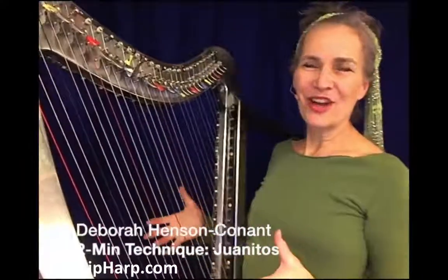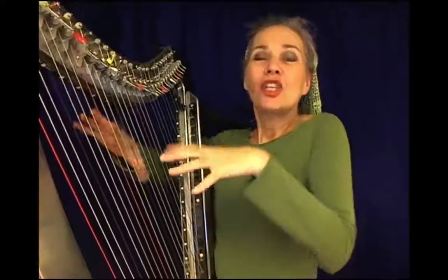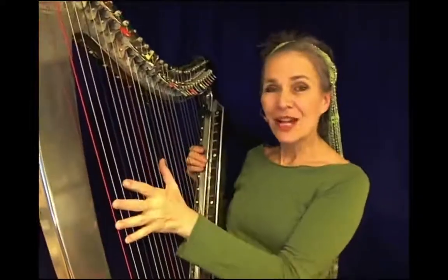In a lot of these videos, I think of myself almost like I'm hacking the harp — coming up with ideas to use the harp in ways that aren't necessarily harpistic. A lot of times I do that by taking ideas from other instruments.